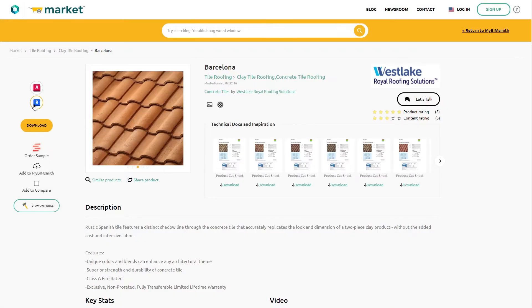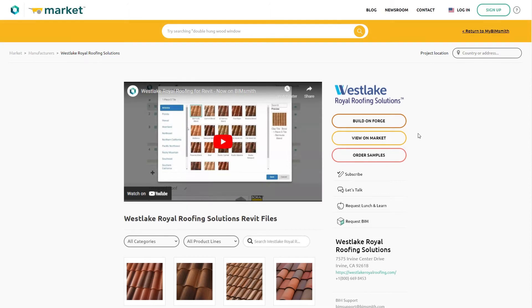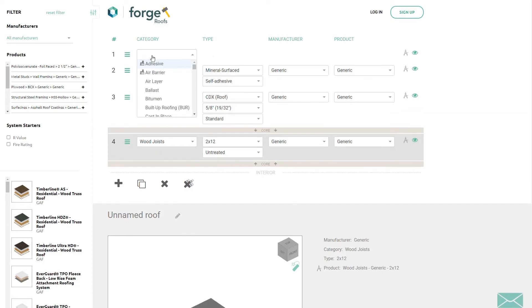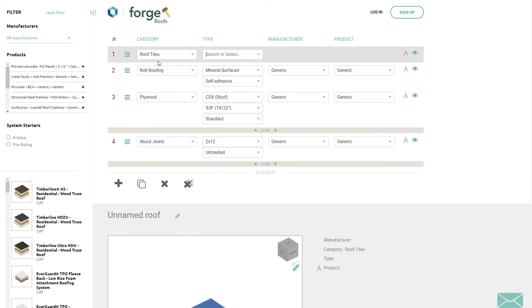Once you've chosen the perfect product, you can load it right into your Revit model for easy access. To add Westlake Royal Roofing Solutions products to a roof system family, click on the Forge button. To build a roof, add a layer, choose a category, and then click through the available selections.